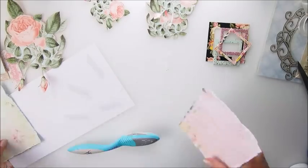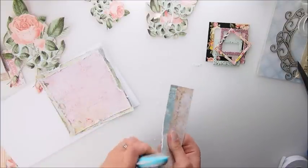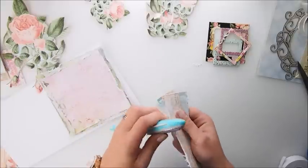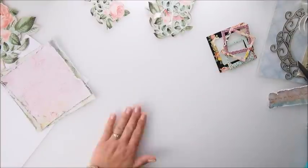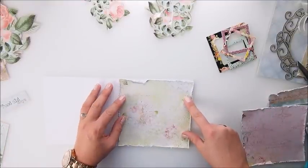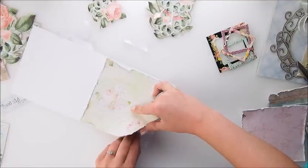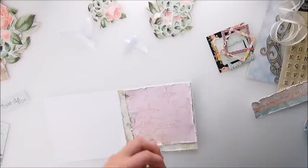The roses you see around — I fussy-cut them from one of the Graphic 45 papers that was included in the kit. I truly love those roses; they are a great filler for your cards, layouts, and mini albums. In this particular card I find them a beautiful filler for my background. I added the tape directly to my base rather than the paper itself, and that way nothing moved.